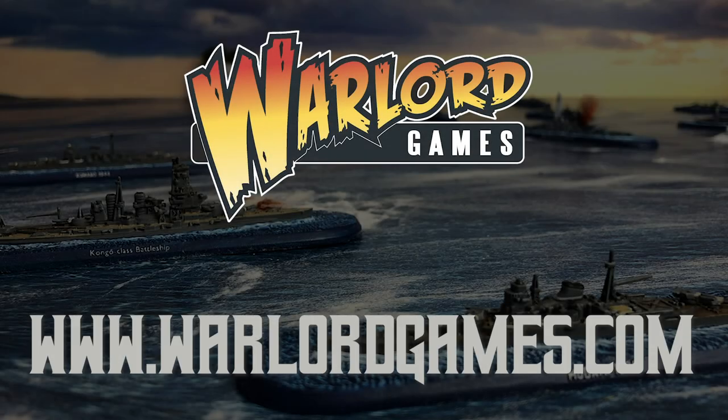We now have a range of products in Warlord resin which can all be ordered through our web store at www.warlordgames.com.